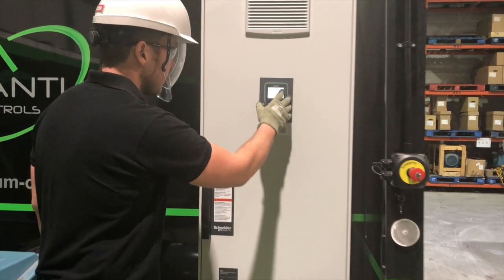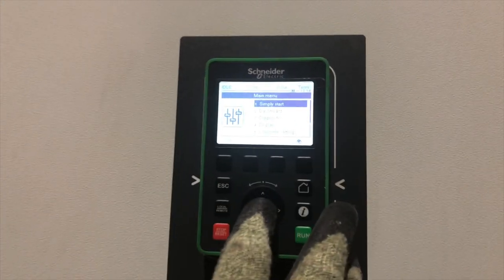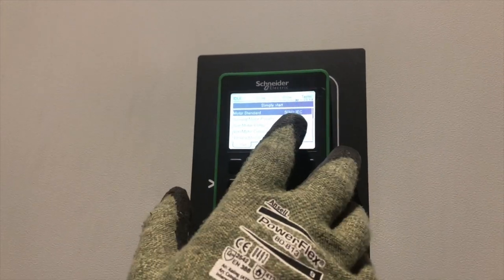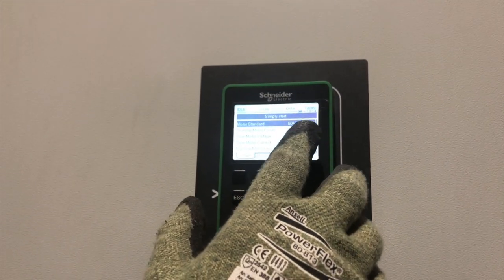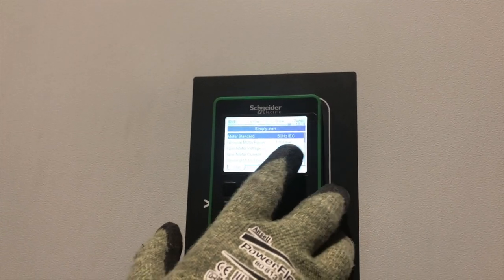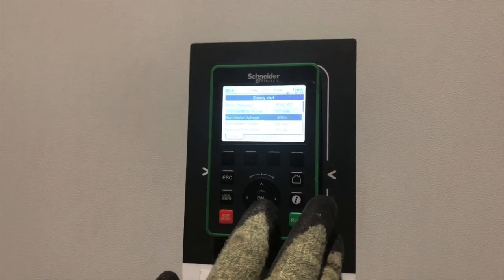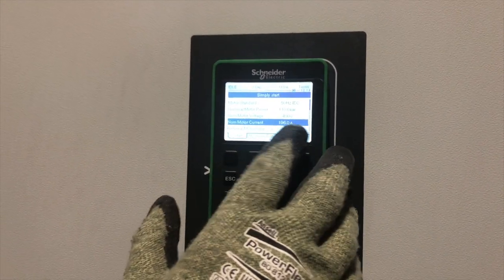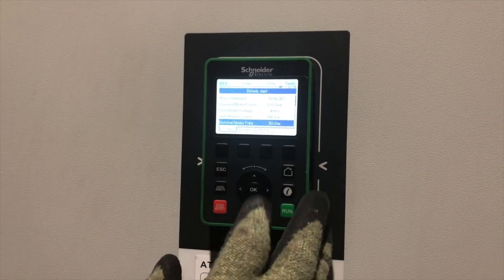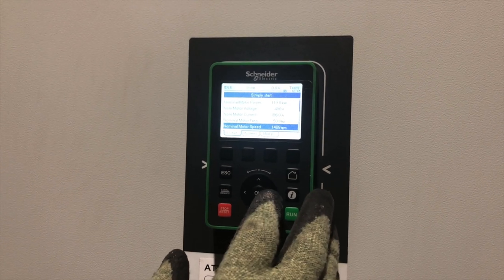We're going to do a simple start, so we press OK here. Now we're inputting the motor details — some have been pre-filled already. The motor is 110 kilowatts, the nominal voltage is 400 volts AC. Scrolling further down, the nominal current is 196 amps, the frequency is 50 hertz, and the nominal motor speed is 1489 RPM.